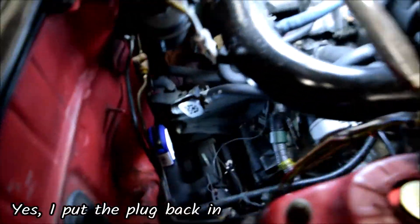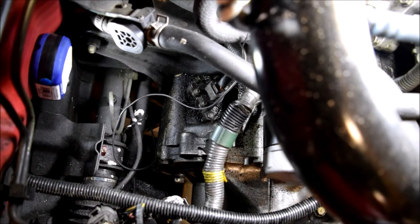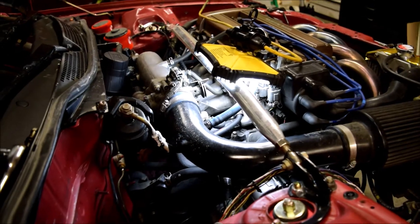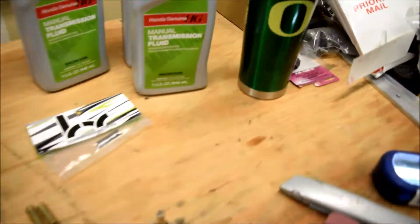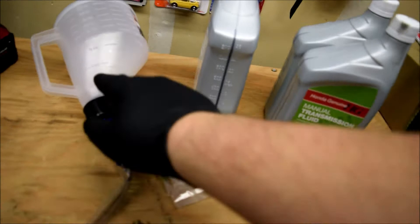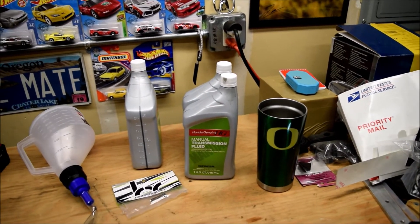Time to fill it up. I'm going to go through the speed sensor which is right here — there's a 10 millimeter bolt right there I need to remove, then unplug the socket and it should come out. Then I'll fill up the 2.2 quarts it needs. I got the speed sensor out and cleaned it off. Got this funnel with a little hose on it — got that for five dollars at AutoZone. We'll be using two quarts and 0.2, so we can measure it off before we let it in.